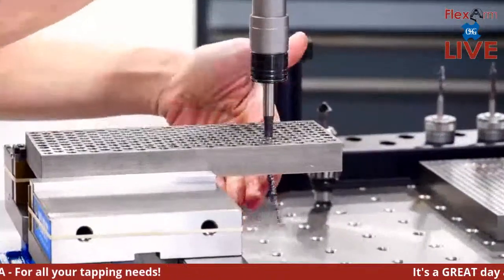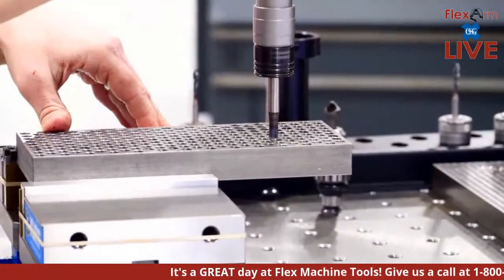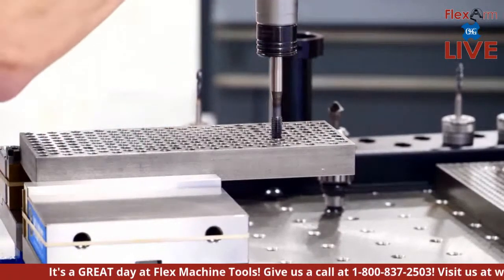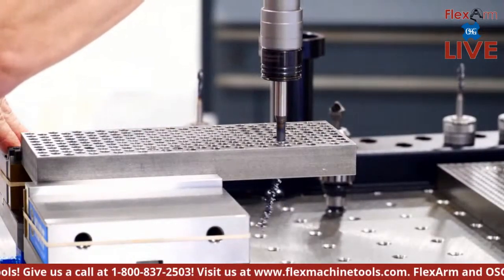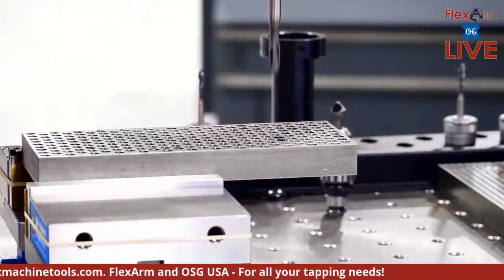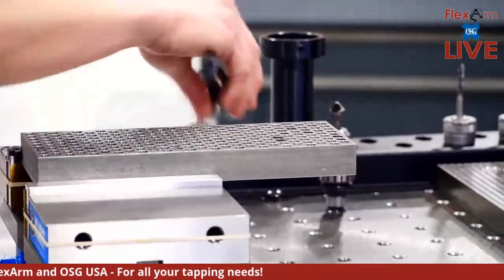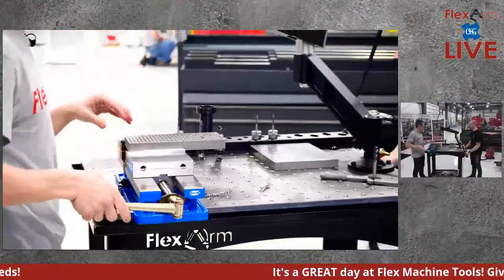Pop in the tap — no adjustments, bring it over the hole and send it all the way down, pushing the chips all the way through, then hit reverse. And again — all the way through. Super fast and easy, no setup, no adjustments.